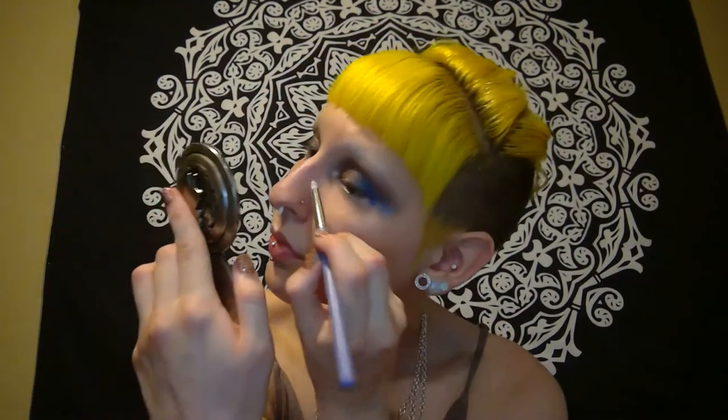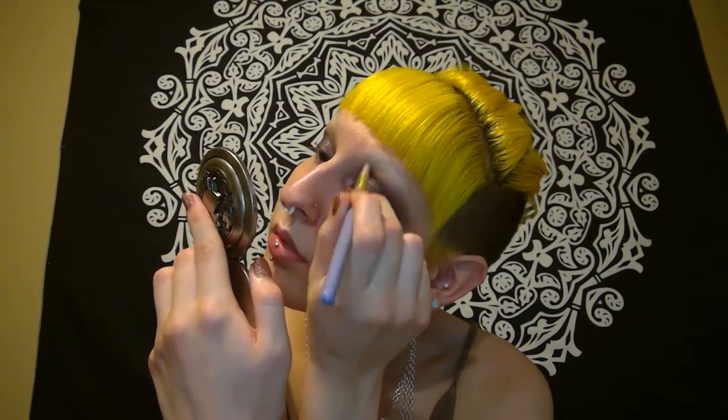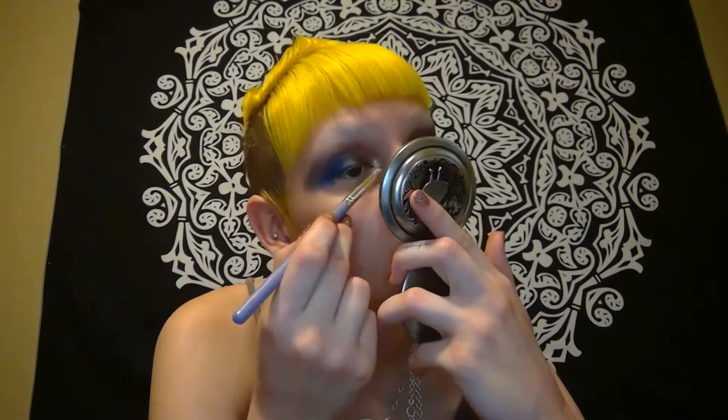I'm now taking Rapture onto the inner part of my lid. It's mostly covering up the shade Vestment, but I just wanted to see how that contrast would look, and I really liked it. Now I'm putting Absolution on the inner corner. Absolution and Rapture are both shades she described as transformative shades, and I definitely agree — they're more pigmented than I expected, and I really like them.